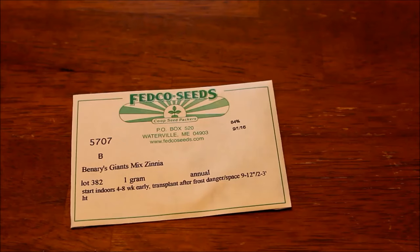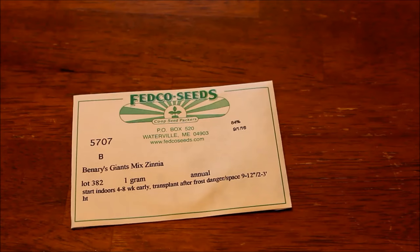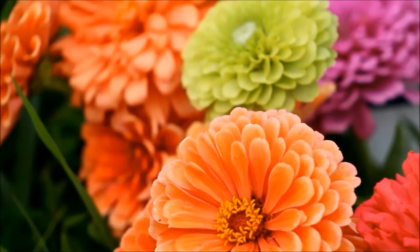Up next I have Benares Giant Mixed Zinnia. Of course, zinnias are so easy. I know I've said this before, but I actually know some people who refuse to grow zinnias because it's like an insult to them — like, oh, zinnias, anybody can grow that. But zinnias are a really great choice here, and I'll tell you why.